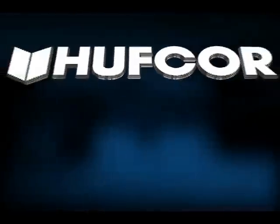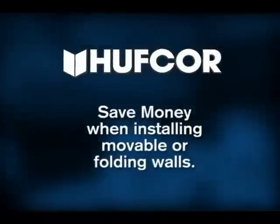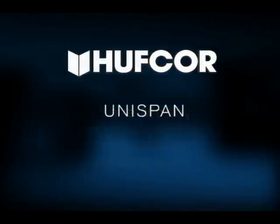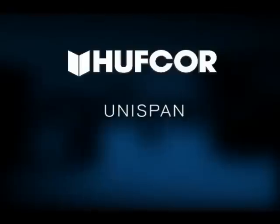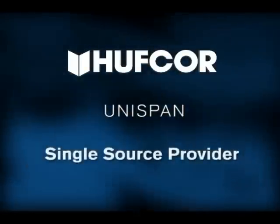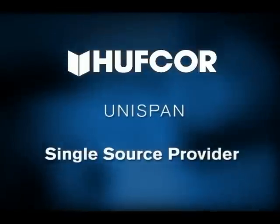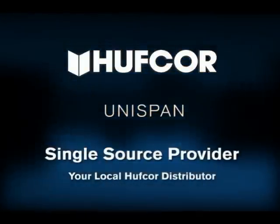Contractors and commercial office building owners can save money when installing movable or folding walls in your buildings with Unispan. If your building needs to provide overhead support to install a movable wall, you can save time and money by hiring a single source provider — your local HuffCore distributor.